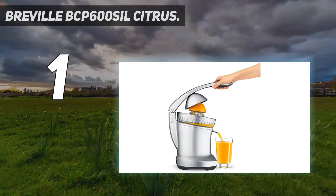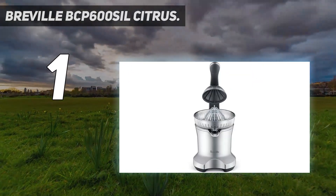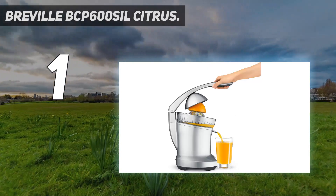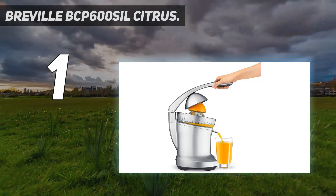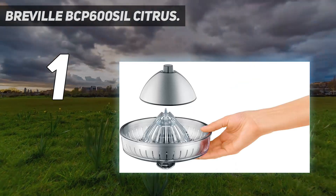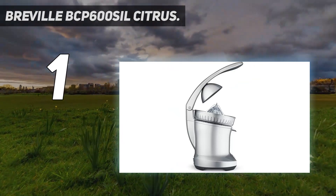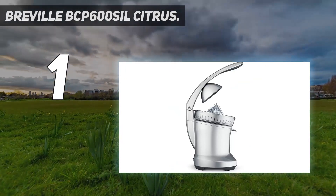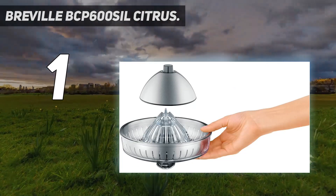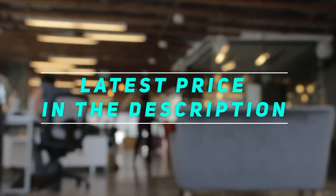The Breville model is one of the largest juicers we tested, so it may not be the best for smaller kitchens. However, we feel that the luxury design features make it worth it for those who juice citrus regularly and look for quality. This juicer is for the person after a little luxury who is willing to pay for features that simplify that daily fresh glass of orange juice. Check out the video description for the latest price and more information.